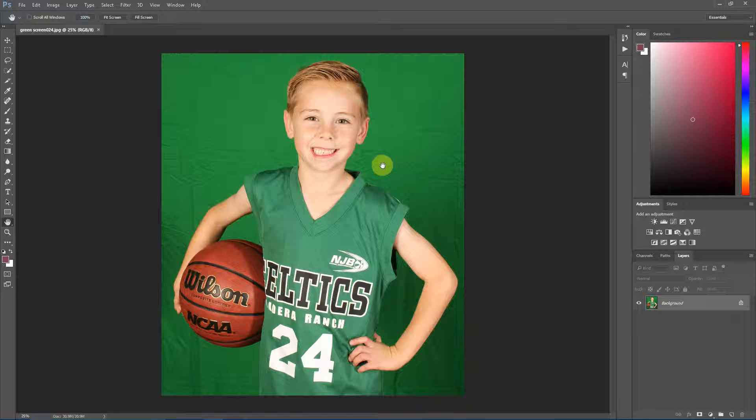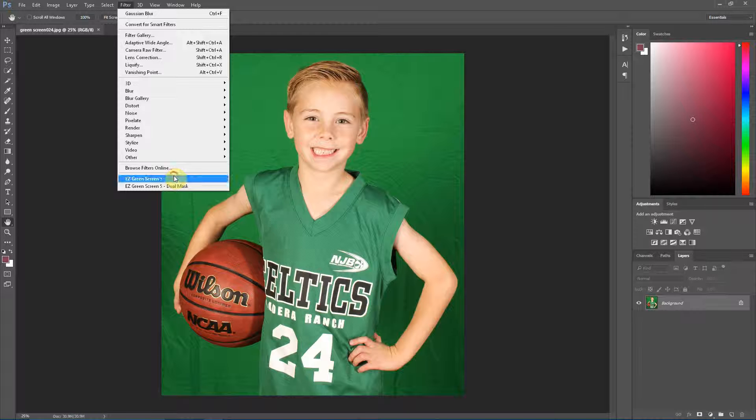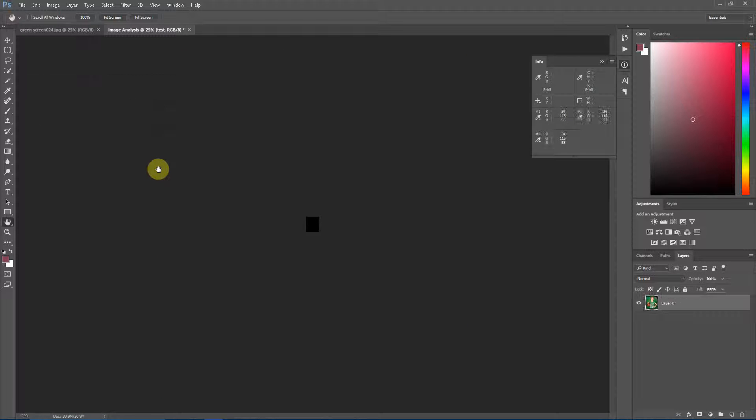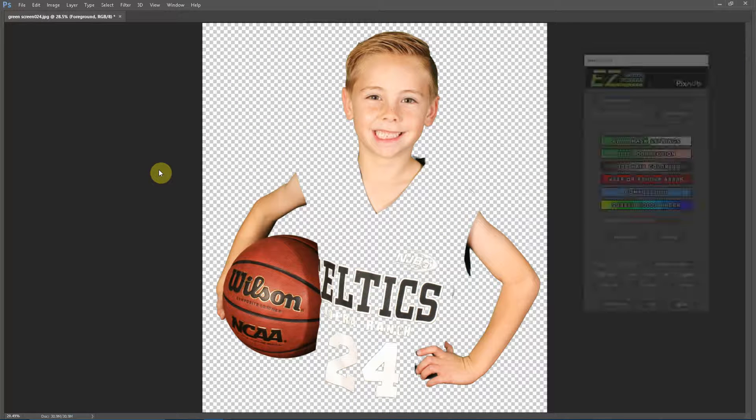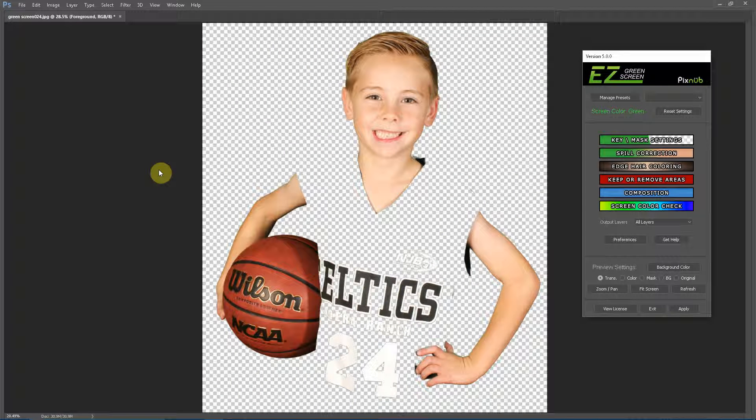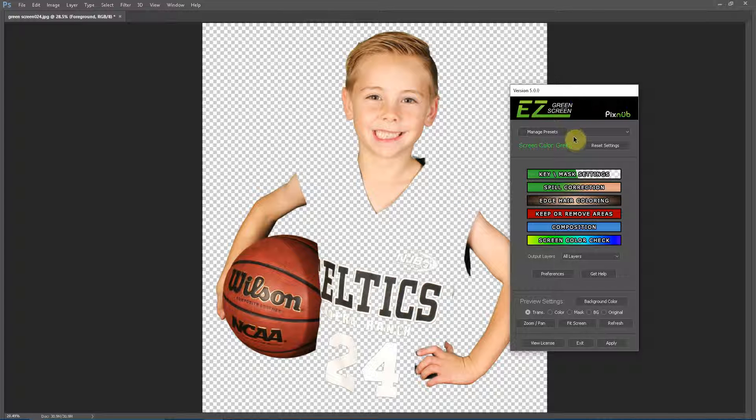Hello everyone, this is Damon with Easy Green Screen. In this image we have a green uniform against a green screen, and this uniform is too close to the chroma key green color, so we cannot use the automated foreground recovery in Easy Green Screen. Instead, we are going to use the manual foreground recovery method. This is pretty simple to do — on average it will take you two or three minutes per image once you get good at it. However, if you're doing a high-volume photo shoot with green on green, just plan on a couple of minutes per image.